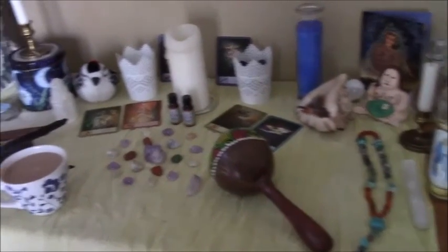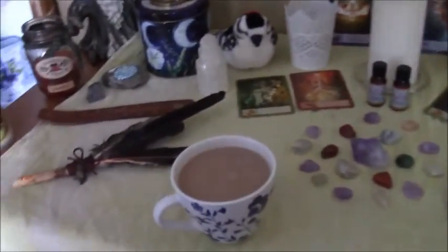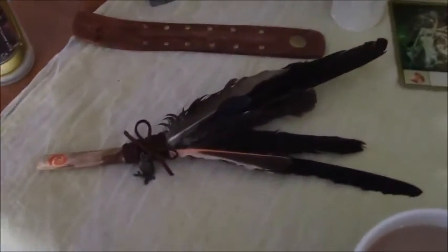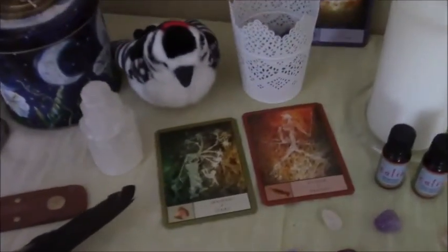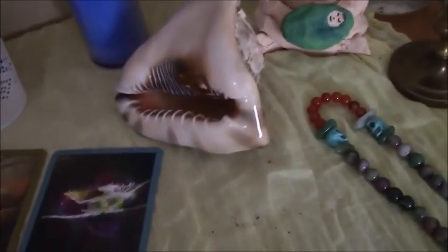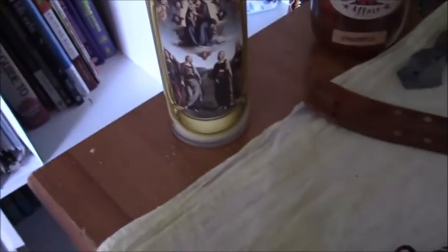Hey lovelies, you are looking at my new moon altar for tonight. I realized we just barely got past Imbolc but I felt very moved to make a new altar for the new moon. This one has a lot of shamanic aspects involved in it — there's my smudge fan which I made, the Shaman's Oracle cards, my rattle, my seashell, and then these are Brigid prayer beads. I'm also working with divine feminine goddess energy, so I do have some Mary candles.